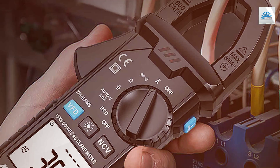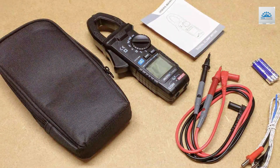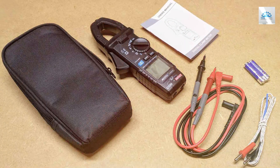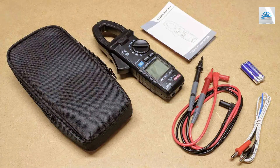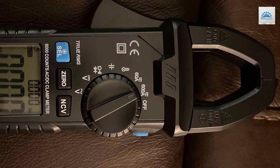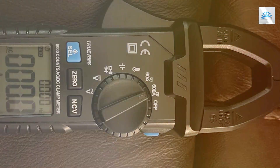The ergonomic design and data hold function add to its user-friendliness. In conclusion, the MEST-KCM-83E Digital Clamp Meter is a feature-packed, versatile tool well-suited for both professionals and DIY enthusiasts. Its accurate measurements and comprehensive functions make it a valuable asset for anyone working with electrical systems.